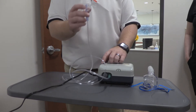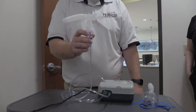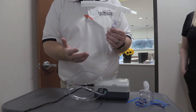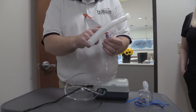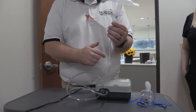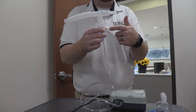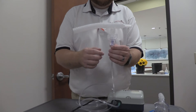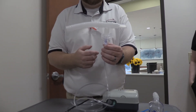When they're ready to start their treatment, the patient holds on to this, puts it into their mouth, turns the nebulizer on, and runs the treatment. When the treatment's over, you'll see most of your medication is gone from the nebulizer cup. You might also hear the nebulizer sort of sputter — that's another indication that the treatment is done.